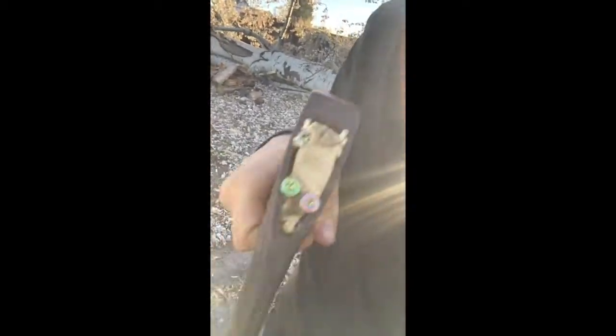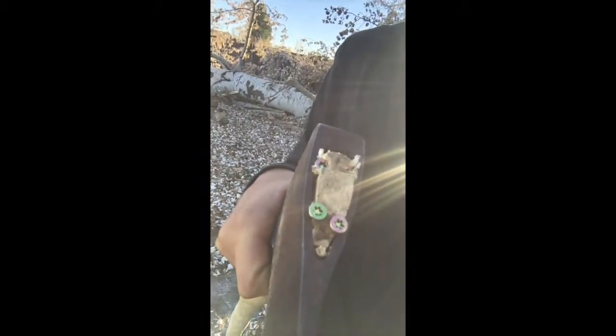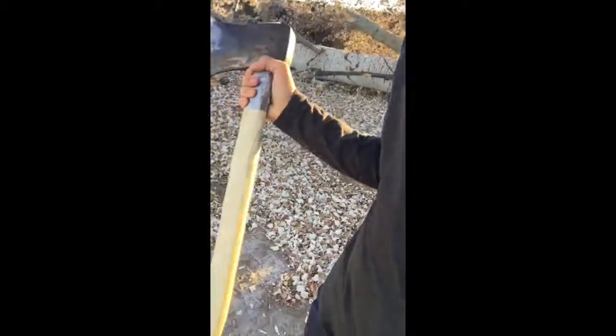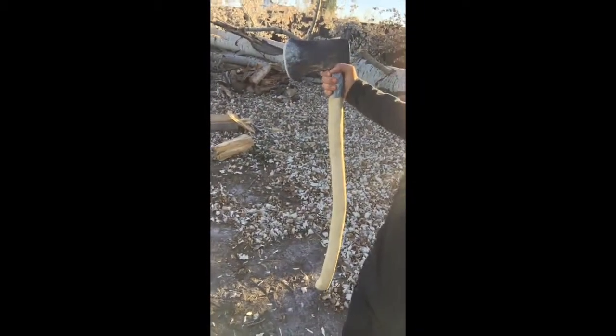You can see I fitted the axe head on right there. This is actually not the first handle that I started with. I'll see if I can show you the second one. Now I'm sideways — I have the tripod with me to help film a bit better.